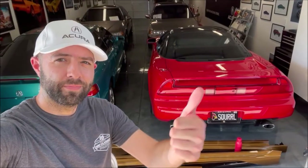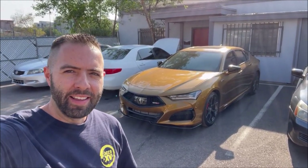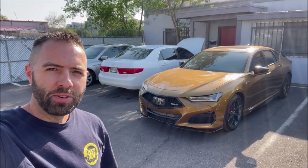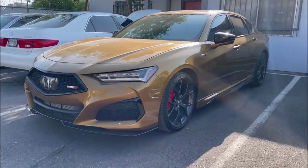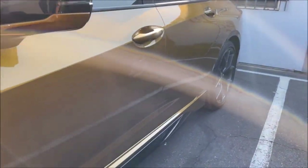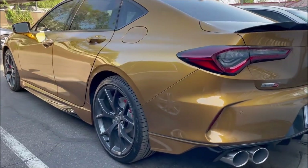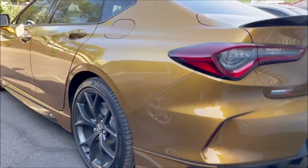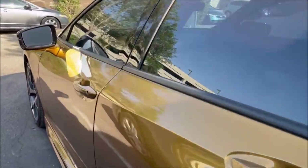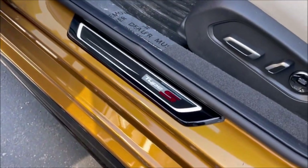Just got the TLX back from accessories install and I gotta say it looks pretty good. It's a little dusty because it's been here for about a week, but check out the added flare here with the underbody kit. This will look even better at night, but those are nice glossy door sills — we are back in business.